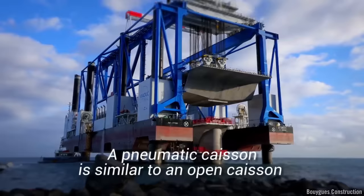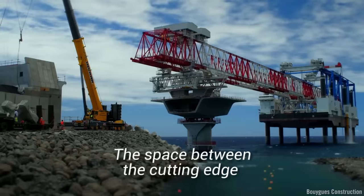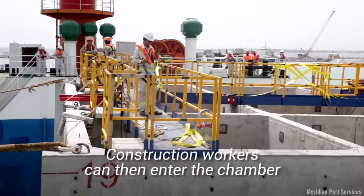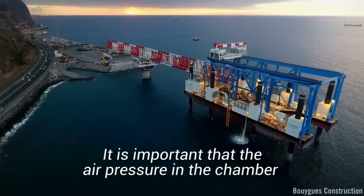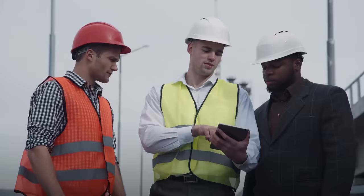A pneumatic caisson is similar to an open caisson, but it has an airtight bulkhead above the bottom edge, fitted with air locks. The space between the cutting edge and the bulkhead is called the working chamber. In this space, the water is removed using air pressure. Construction workers can then enter the chamber and excavate the soil. It is important that the air pressure in the chamber be carefully monitored so the workers do not get the bends.